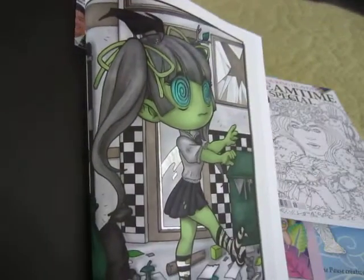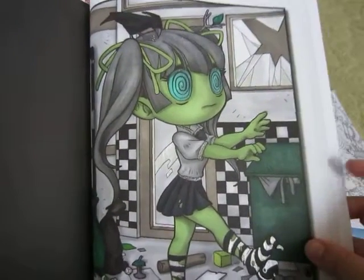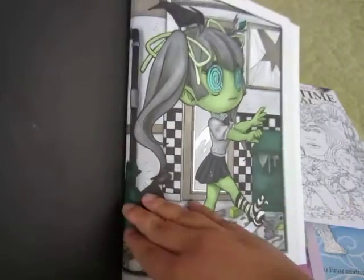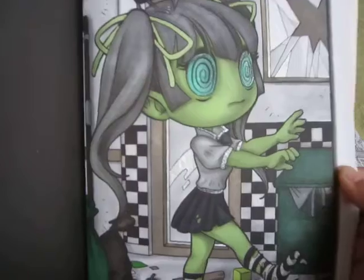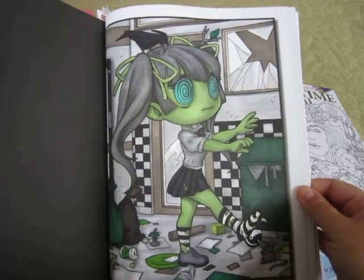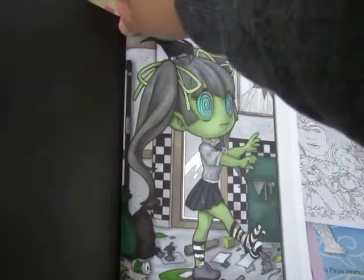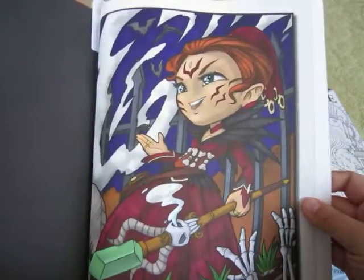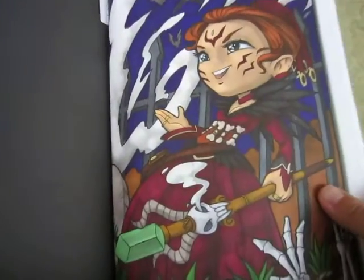The next one I did was another color challenge piece. I used grays and green — I did use different shades of green just to add a bit of interest to the picture. It's the zombie girl and I put glitter for her eyes. I really like the way this one turned out. These are actually really fun to do — I might do more pictures with a limited palette. The last one I did was the sorceress picture and I did use some dragonfly glaze in the smoke to add a bit of sparkle.